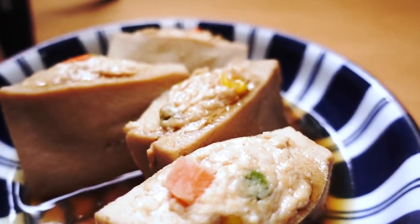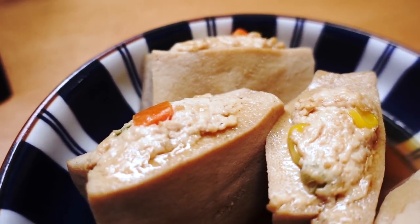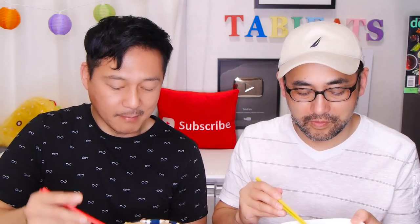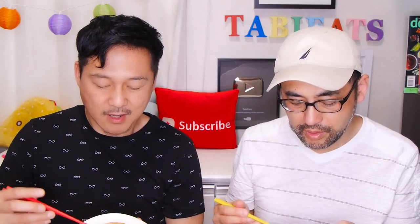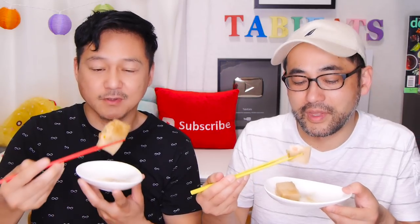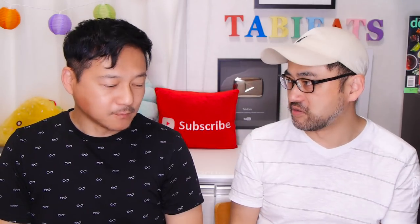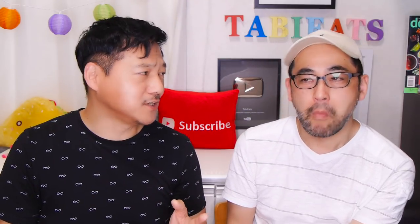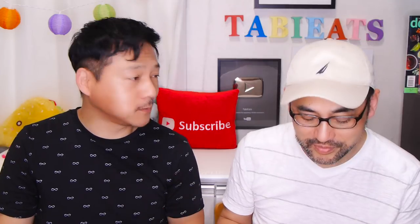Now trying the stuffed koya tofu. My mother used to make this for me when I was younger — this is one of the few ways we had koya tofu at home. It's so flavorful and juicy. This is very easy to make. I wish I had a bowl of rice right now. You could also fill it with gyoza filling — kind of like a low-carb gyoza.